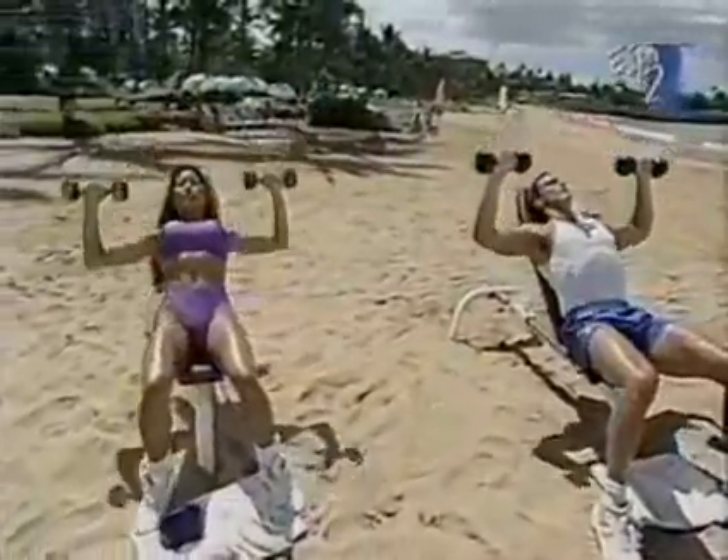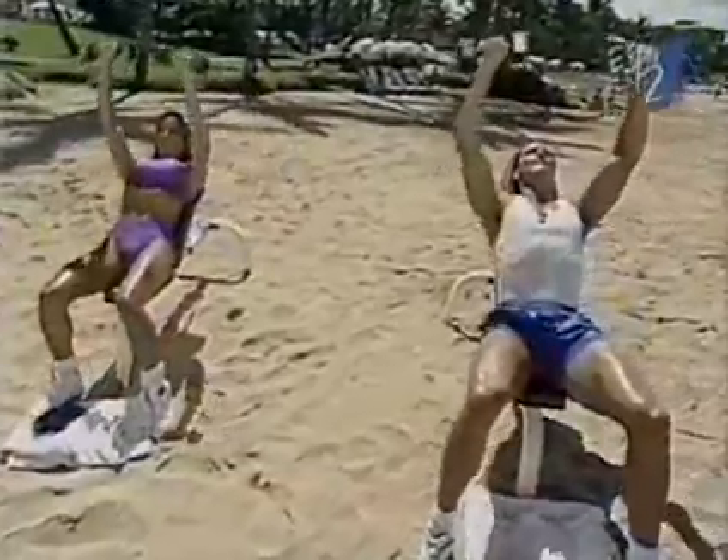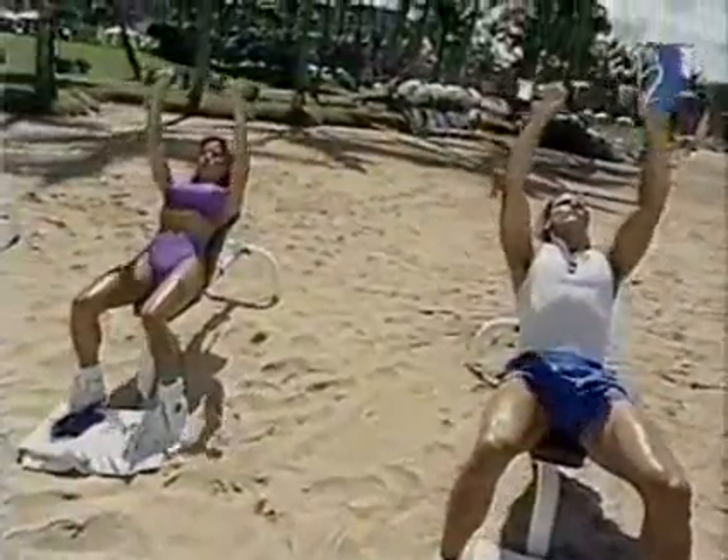We'll go for a set of 15. Feel the squeeze. Counting them down — 13, last two, 14, and 15.